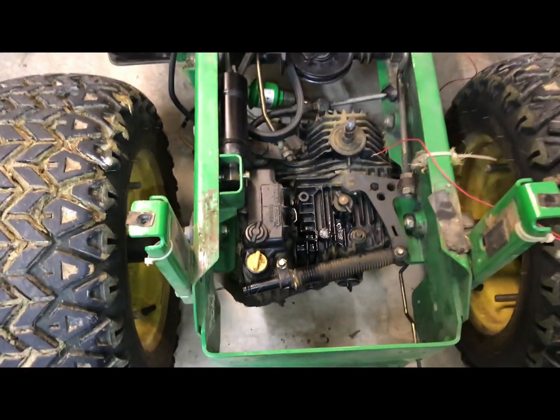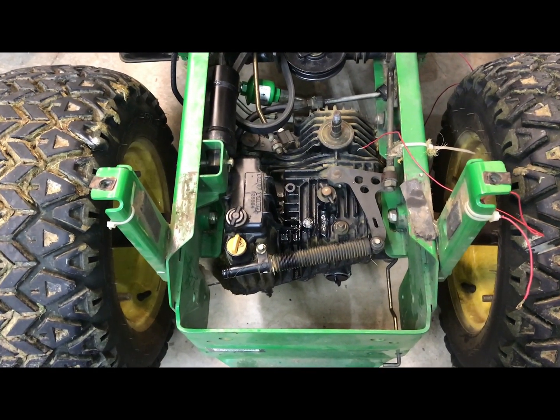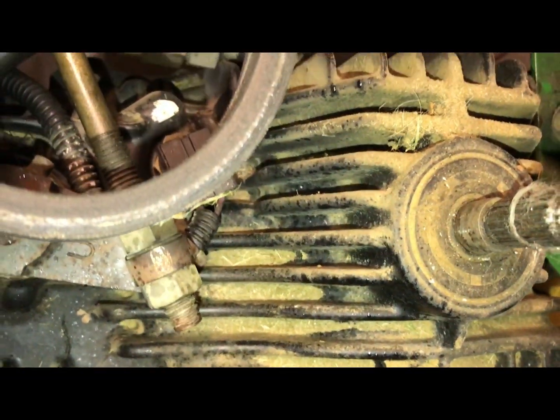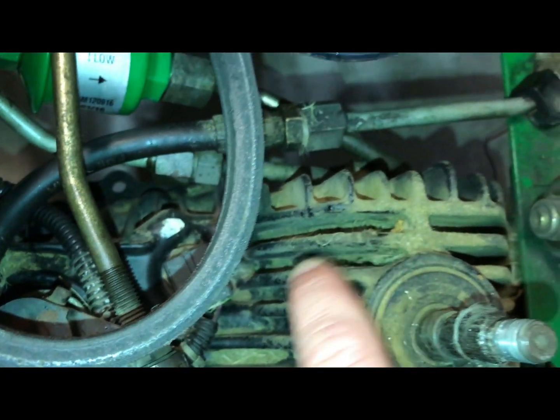The other thing I want to go over is how prematurely your transmission can go on your John Deere. The number one cause of that is heat. You see these fins here and all this buildup right inside here? That acts like an insulating blanket.